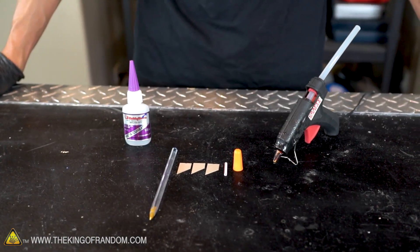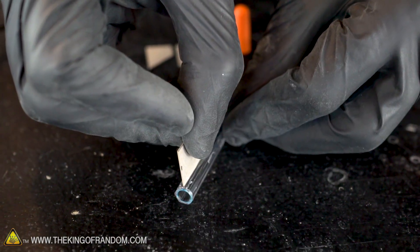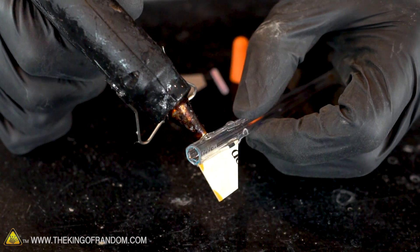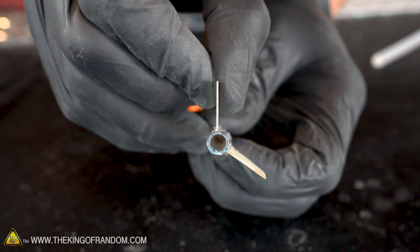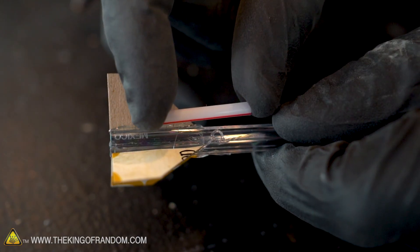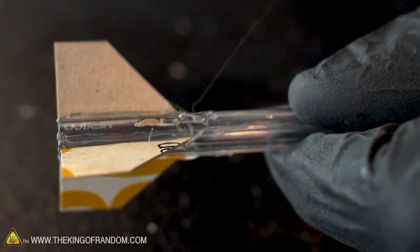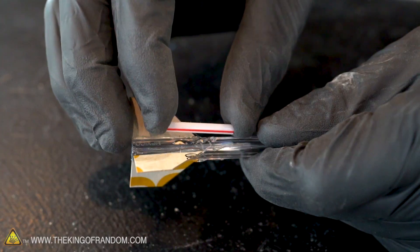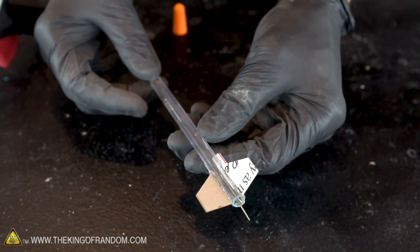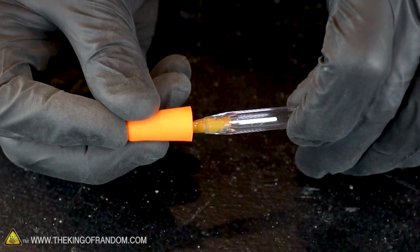We've now got all of our parts ready — let's assemble our rocket. Apply a small strip of hot glue to one side of the pen and secure a fin perpendicular to the body so that the end of the fin lines up with the end of the pen. On one of the sides between two fins, attach your straw. If you're using a high-heat glue gun, let the glue cool a little before attaching the straw or it could melt. Finally, apply a little superglue to the tip of the pen and use it to secure the earplug in place.